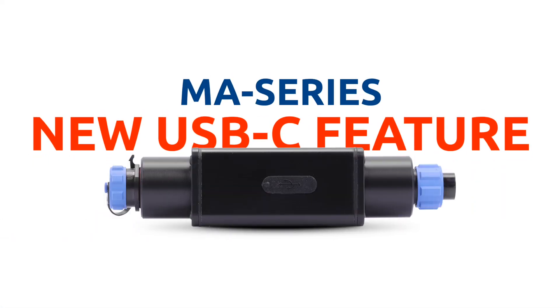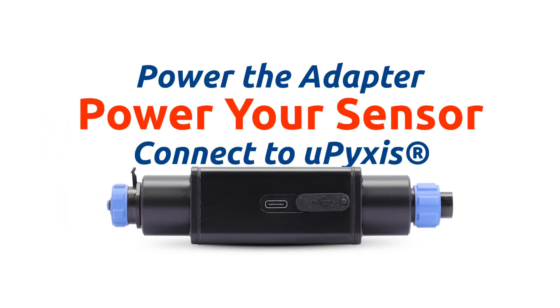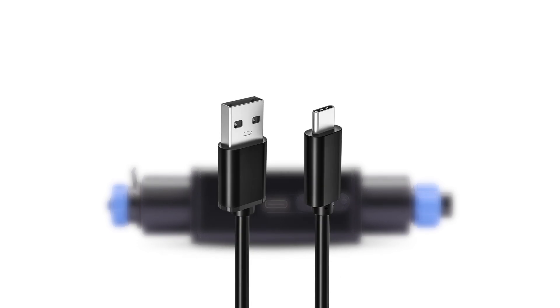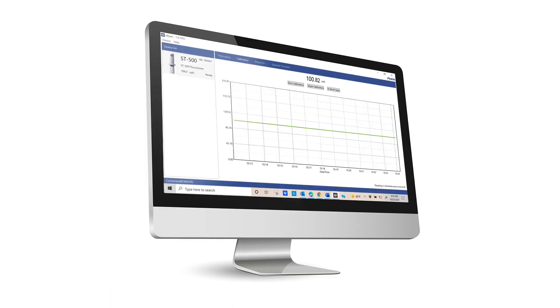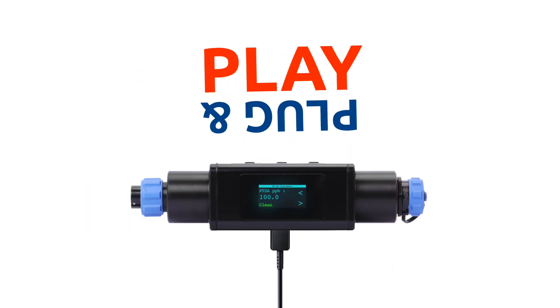Our MA Series Bluetooth adapters are getting a quick USB-C feature upgrade. Power your adapter and connected sensors for quick Pixus access using a USB Type-C cable. Power can be supplied via a wall outlet or a personal device like your laptop or desktop computer. Simply plug a USB-C cable into the bottom of the MA Series adapter and immediately power your adapter and any sensor you have connected.